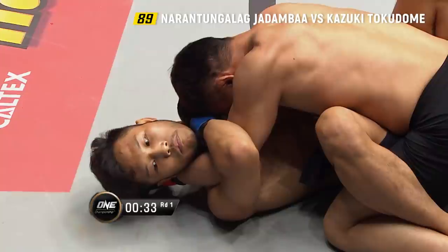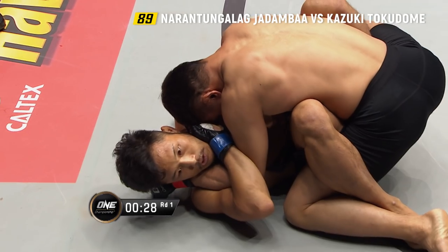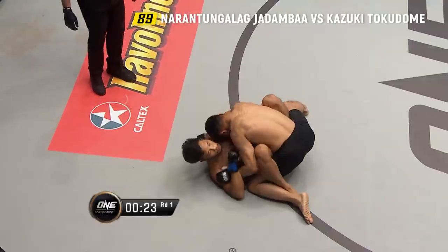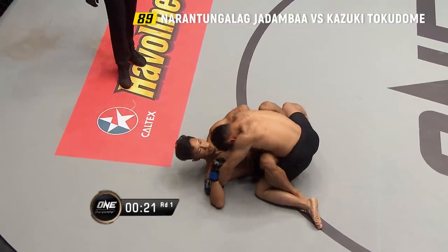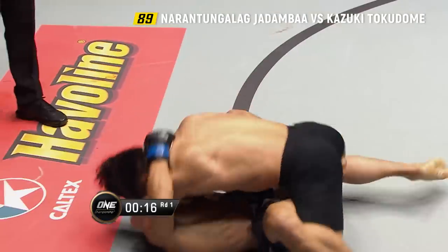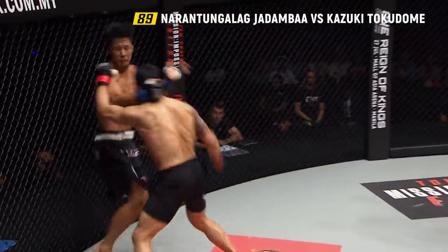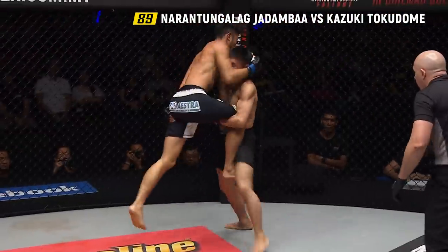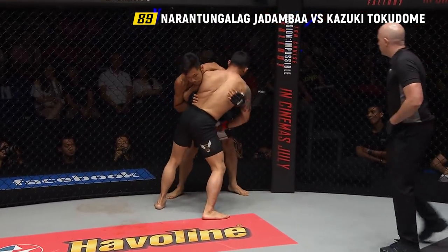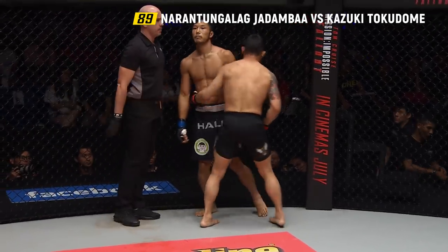Good takedown from Jadamba. A little bit of a hand fight on the left side — Tokodome is trying to push him out. He's got an overhook on one side, trying to isolate that arm. Good grip on that right arm of Jadamba. You saw Jadamba try to posture up and work the ground and pound with a big right hand. Jadamba presses Tokodome back against the wire. End of round one.